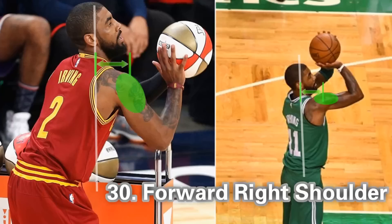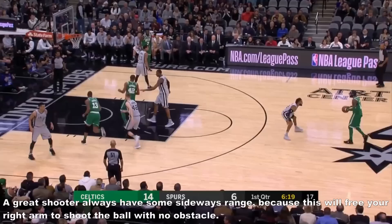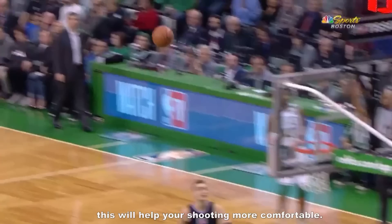The thirtieth tip is forward right shoulder. A great shoulder position always has some sideways range, because this frees your right arm to shoot the ball with no obstacle. Kerry Irwin's right shoulder position is good enough to take a long shot. Adjust your shoulder's position and remember it — this will help your shooting feel more comfortable.